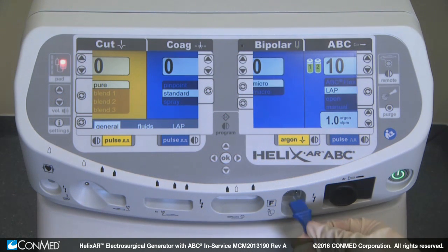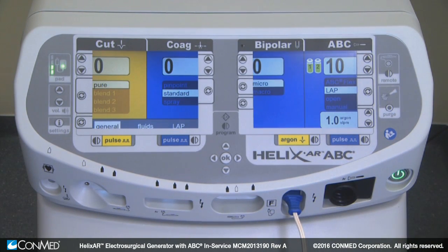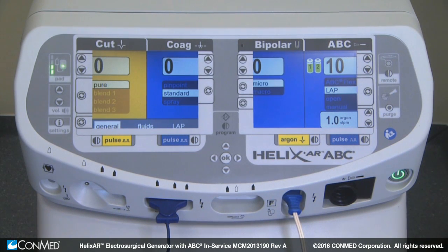When a dual-foil dispersive electrode is applied to the patient and connected to the generator, the indicator flashes green and the contact quality bar illuminates between one to four bars based on quality of electrode contact. Once a monopolar device is successfully activated, the pad indicator will turn steady green and the contact quality bar will illuminate all four bars. If the quality of contact deteriorates, bars will be extinguished.